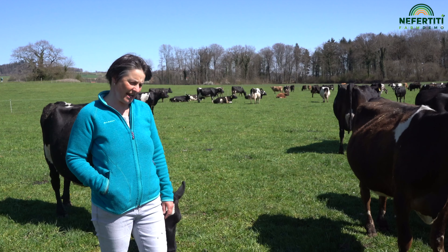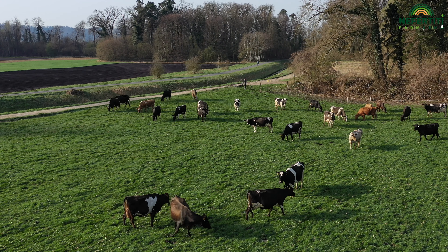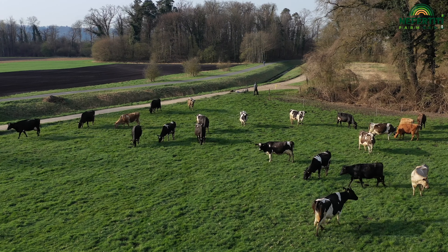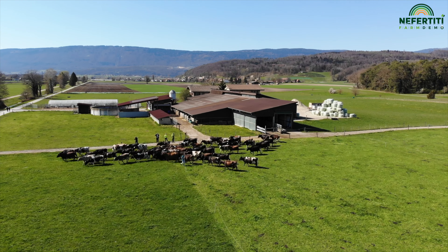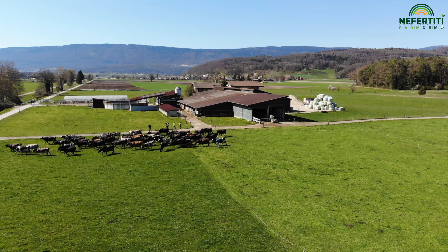We are here on one of our 30 paddocks. We have a rotational pasture. The aim of rotational grazing is to have the cows on high quality grass every day if possible. They then move on and the grazed paddock is left to regrow. The duration of the breaks depends on the growth rate of the grass. During most of the growing season, it is roughly three weeks.